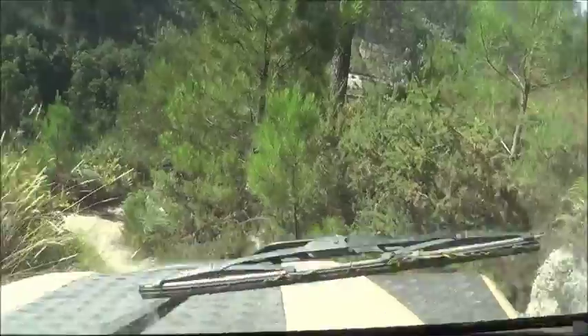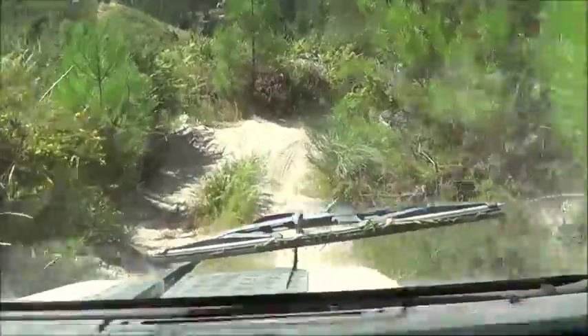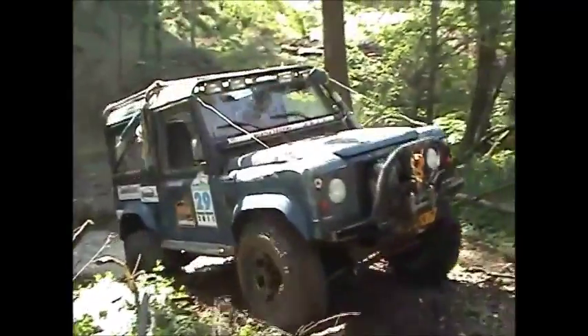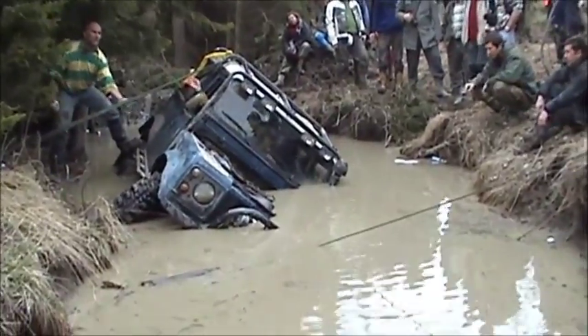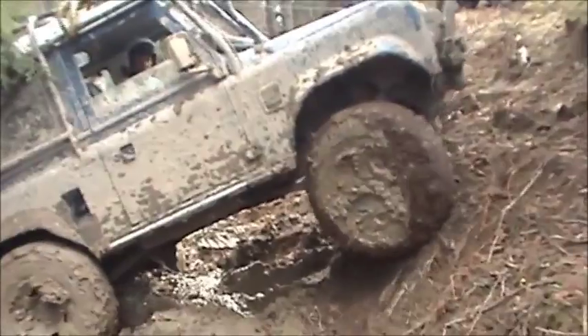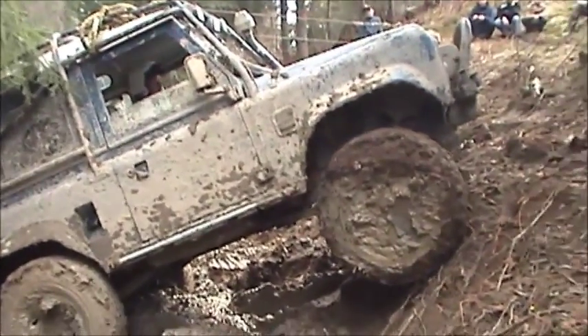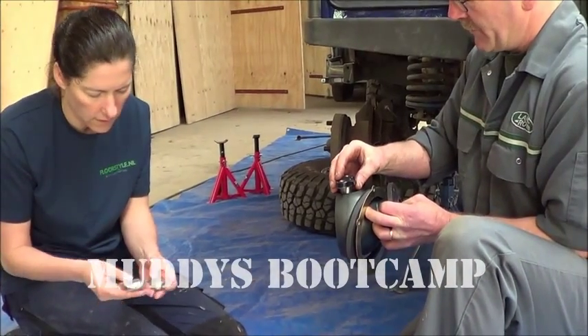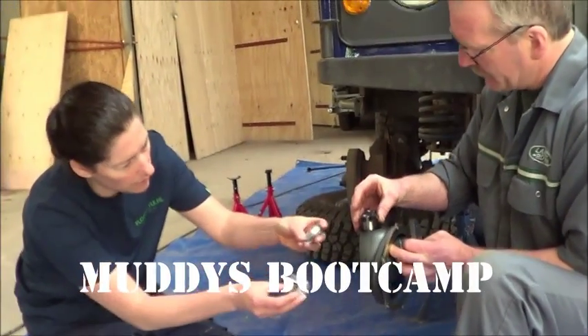Travelling in a classic car is a huge adventure — who knows if it's going to make it. They need constant care and attention, especially when you're off the beaten track or parked in a meter of water. How do you get back on the road again? We've asked Land Rover Guru Rob to shine a light on the subject and help us understand the technical side of maintenance and repair.